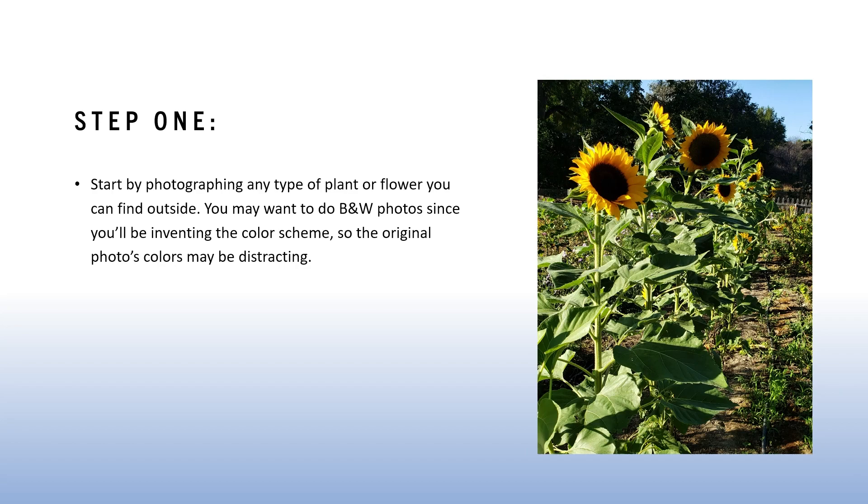In terms of where to go to get photo references, it's totally up to you depending on what type of plants you're interested in drawing. If you have some interesting plants outside your home, at a nearby park, or at an arboretum, you can be creative about where you go. It can be any kind of plants — trees, flowers, vines, anything like that.